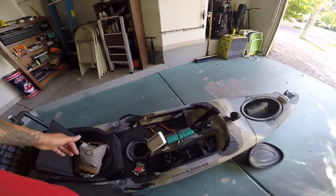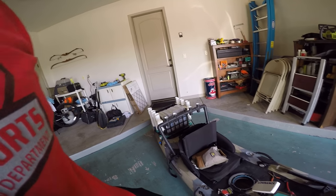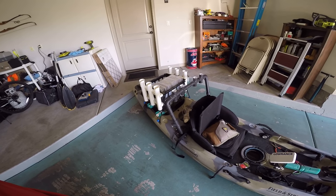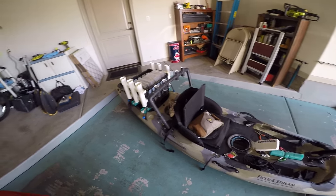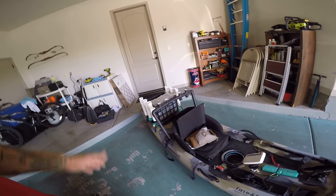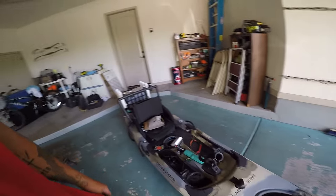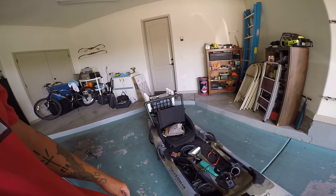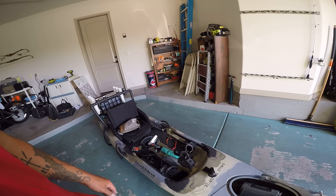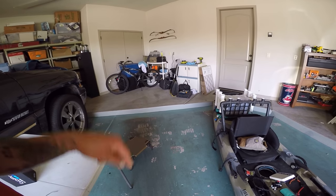It's a fun kayak and I enjoy the heck out of it. If you guys have any questions just let me know and I'll get back to you as fast as I can. I'm going to do a lot better at making videos — not only fishing videos. I also hunt, bow hunt, coyote hunt, and pretty much anything outdoors out here. I'll put up footage of cool animals and all that good stuff. Hope you enjoyed the video — subscribe!